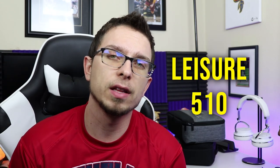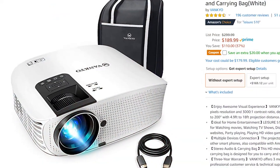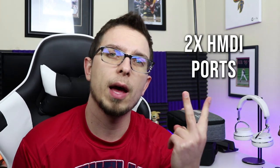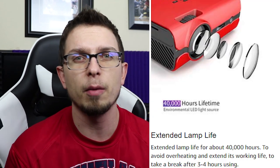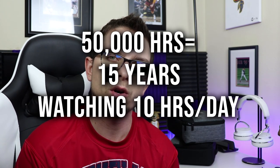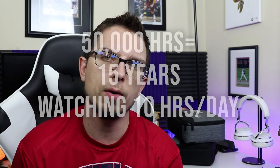The next step up in the lineup is the Leisure 510, where we see a considerable jump in native resolution — going from 800 by 480p to 1280 by 768. The contrast ratio goes up to 3000 to 1, you've got two HDMI ports, and this time a 50,000-hour lamp life. They say with the 50,000-hour lamp life, you could watch it for 10 hours a day for 15 years before it burns out. It's $189.99 on Amazon and $199.99 on Vankyo's website.